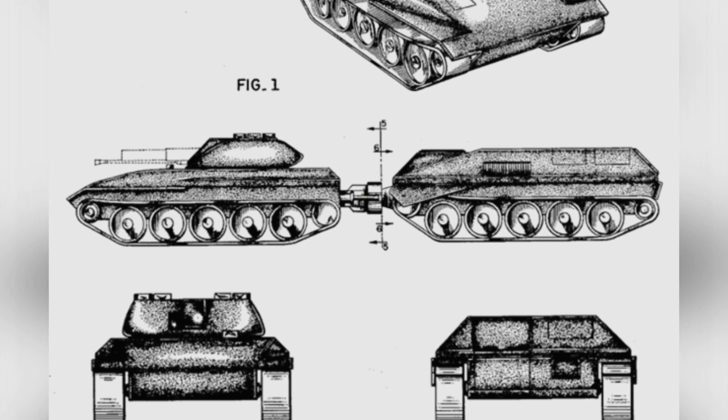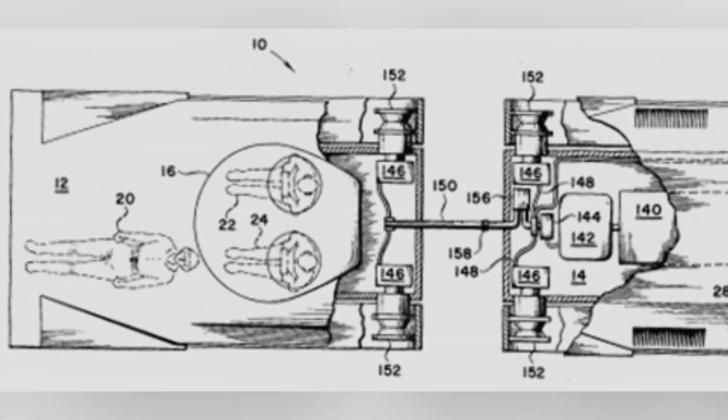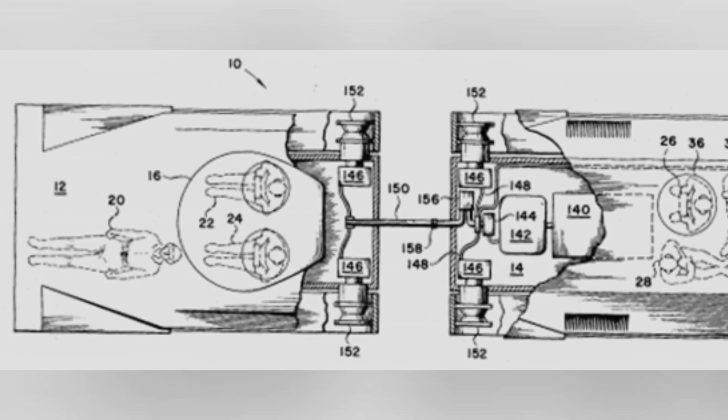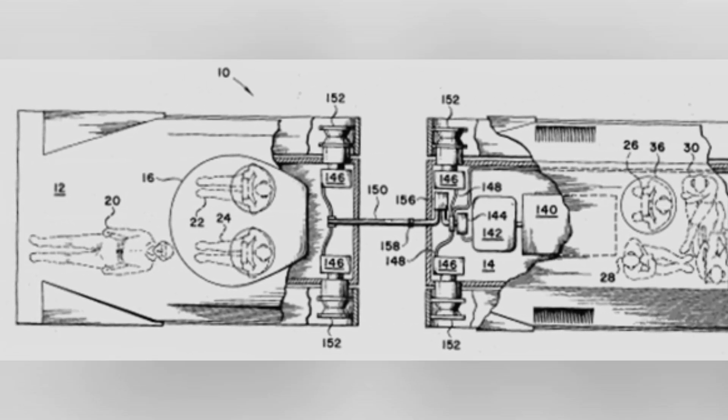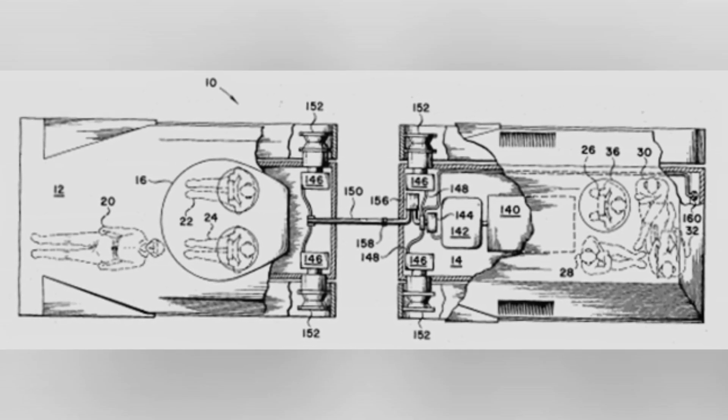The Fairchild brothers, both engineers with extensive experience in vehicle systems development, laid the foundation for the tank's design. In order to meet the military's demanding requirements with existing technology, some bold and innovative technologies were used.